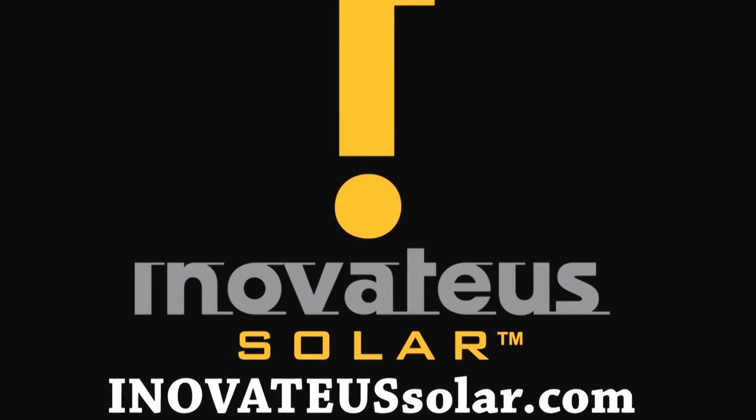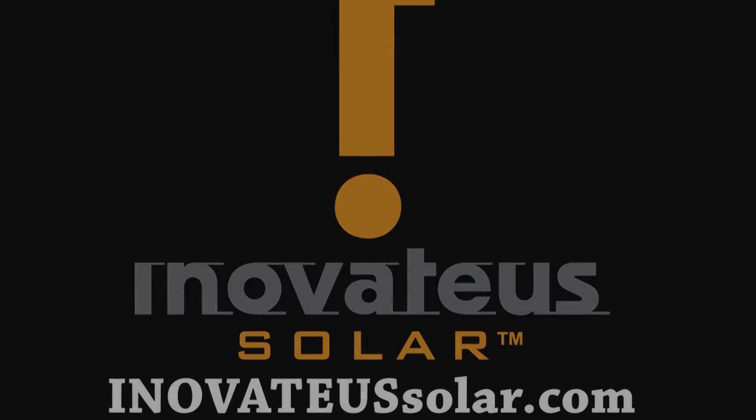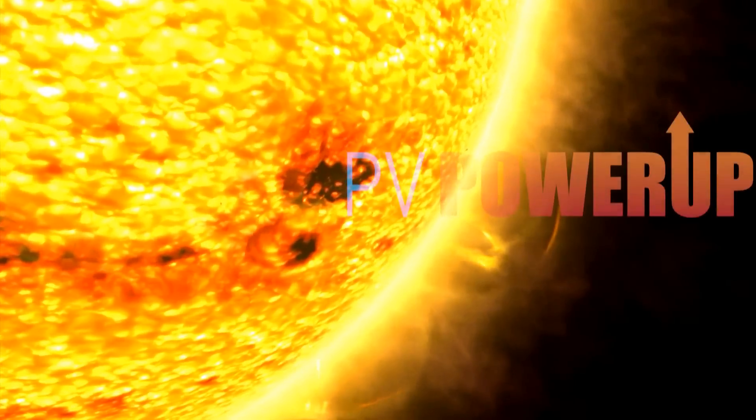We would like to thank our sponsor, Innovative Solar, a national integrator and distributor of solar products and solutions. For more information, visit them on the web at InnovativeSolar.com. Thank you.